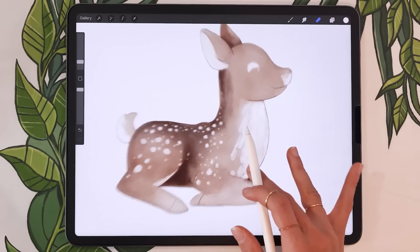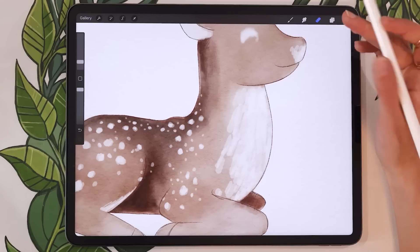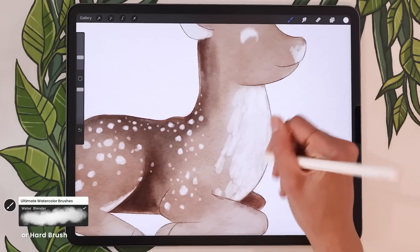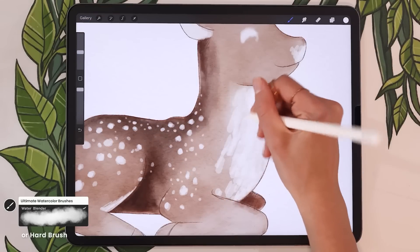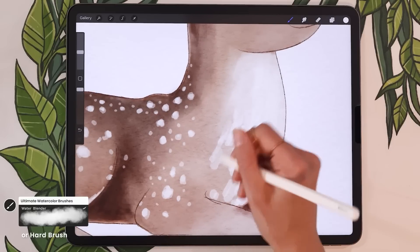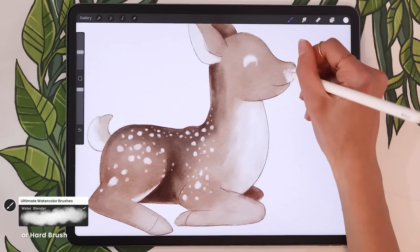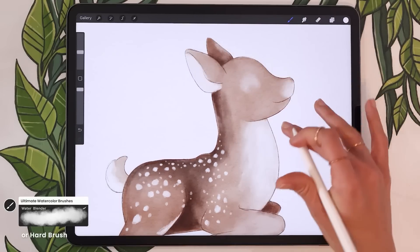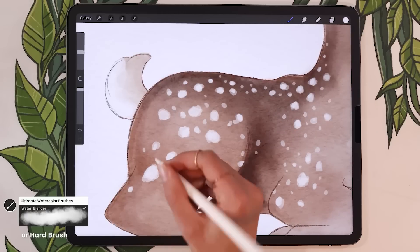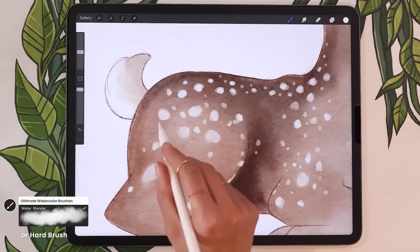Once you're done erasing all those dots, blend especially the front of the neck because it looks a little bit crazy. Go back to your smudge tool or the water blender, making sure you're on the layer mask and not the colors itself. Blend in those erasing marks — not over blending, we still want to see a little bit of that texture. You could also go over the dots and blend them a little if you feel the edges are too harsh, but I'm going to keep most of mine because I like having that texture.